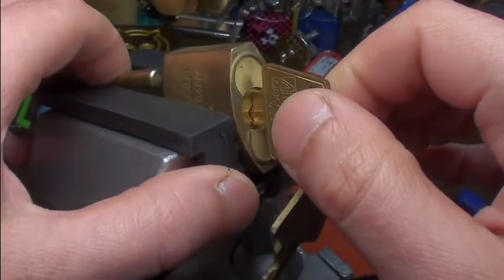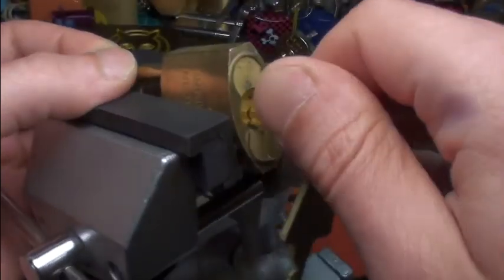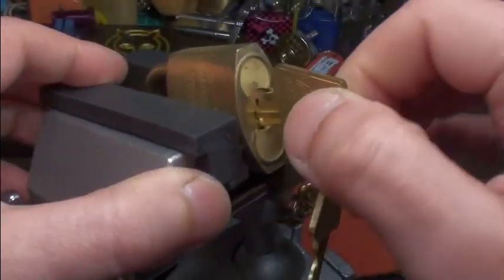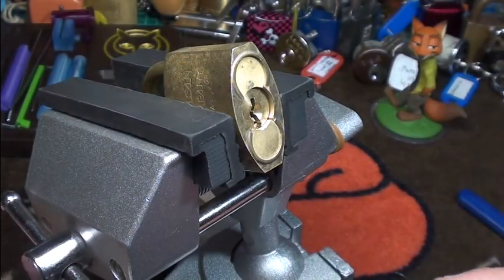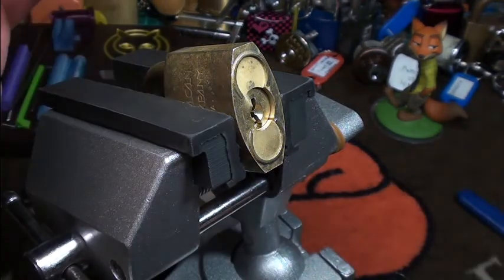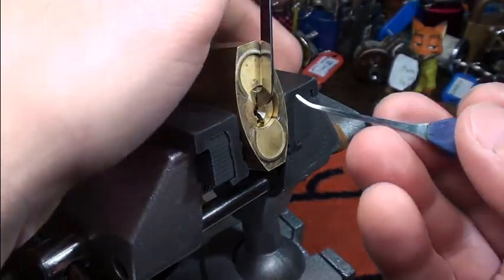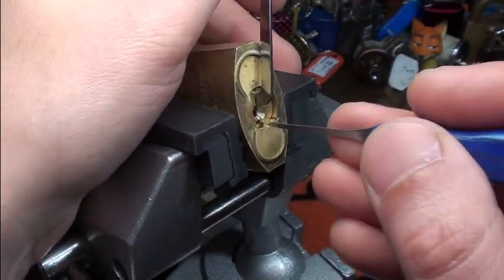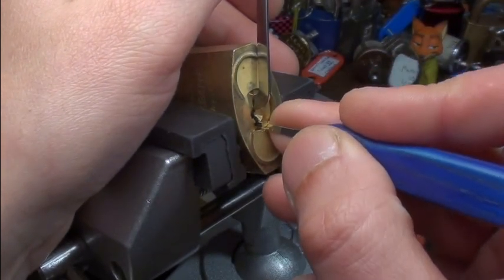It's working beautifully — it's key-retaining, as it has 'US' stamped in the back, so it's probably from a government job, which are often key-retaining. I will go top of the keyway and use a short hook from Julian. Let's see how it goes.